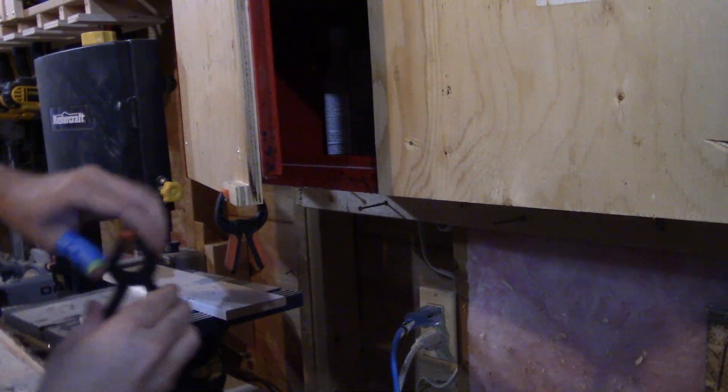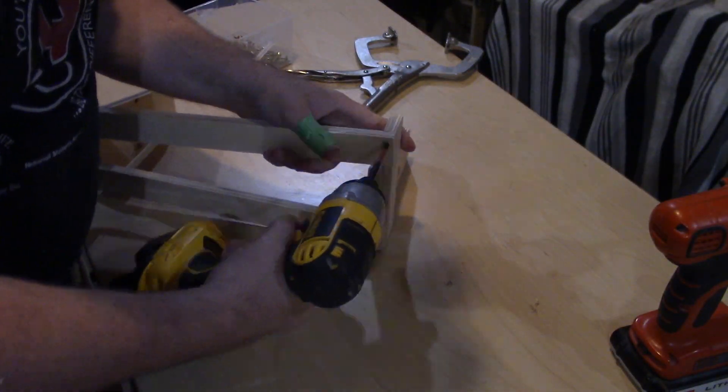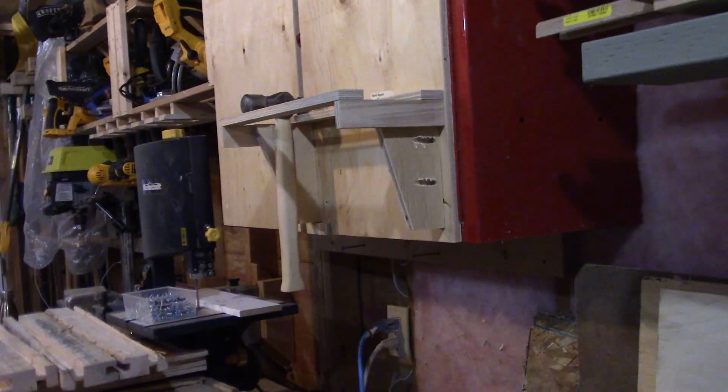My original plan was to end the video here and later build tool hangers in a separate video. I built and recorded the hammer rack, then got distracted. One night on my way out of the shop, a light bulb went off — I realized three things I use with nearly every tool needed a home.